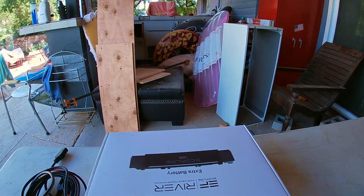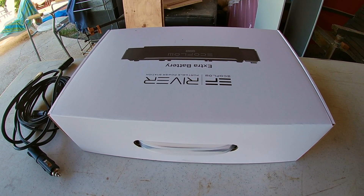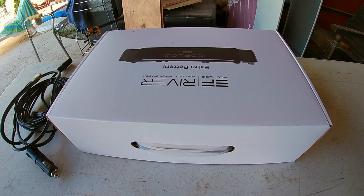By adding this battery right here, you turn it into 576 watt hours — it doubles the capacity. Today we're going to connect this battery to the EcoFlow River 600 and charge it, and then see how that works out. This is a great investment, especially for someone who's camping.